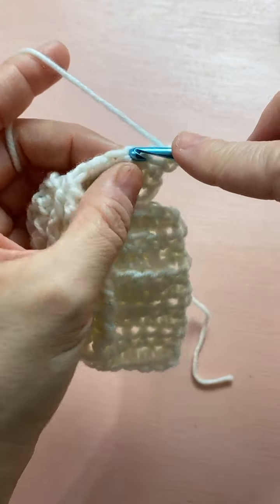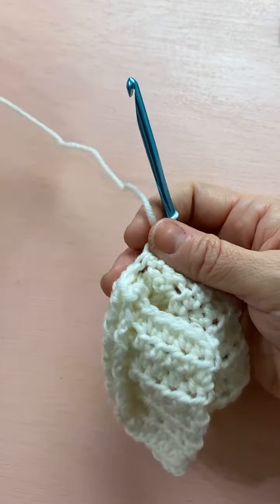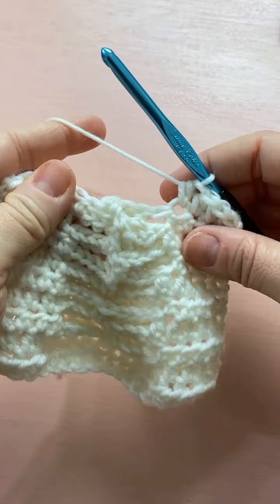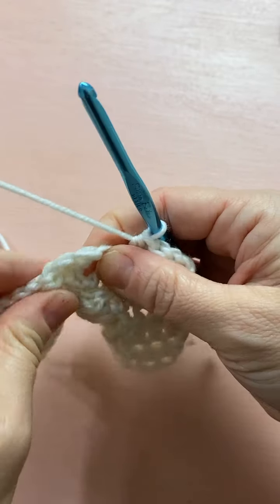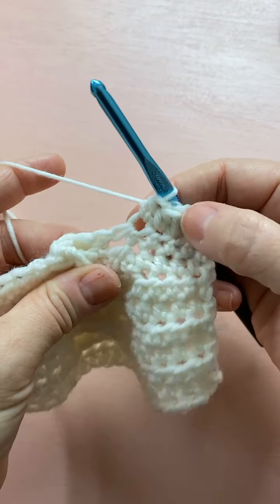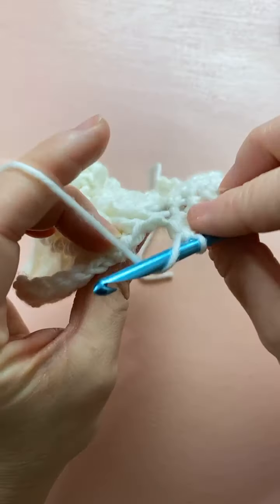Three and four. Then we do a back post double crochet two-together around the next two double crochets. We're on the back side so we have to do back post stitches. But first — I skipped something: we only did four half double crochets but we need two more, so do two half double crochets there before the post stitches. So we add two to make up for the ones we skipped.